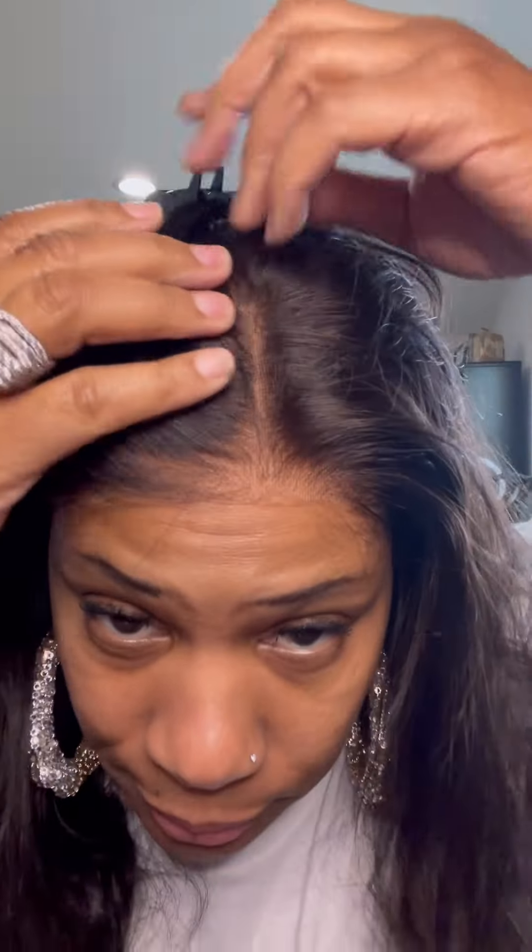Can we get into this wig? I don't have it really tight or glued down — of course we don't want it glued down because it is a glueless wig. But can we get into that scalp? Look at the scalp!